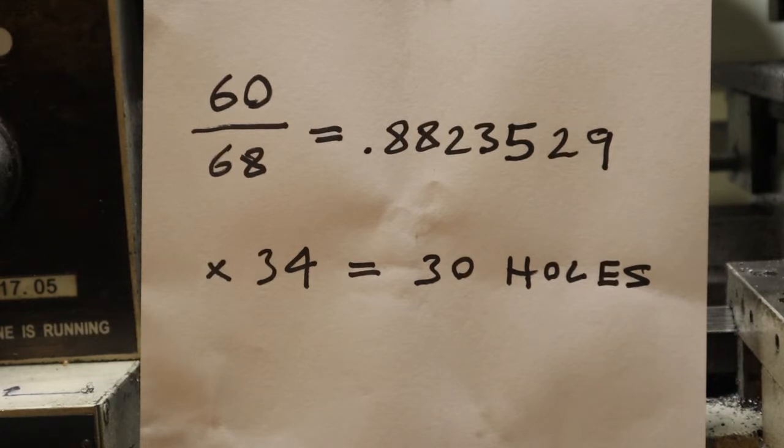I have a hole pattern which is 34, which is half of 68. To work it out, you divide 60 by 68 — which is what my gearing is on my dividing head — and then you multiply it by 34, which means you need 30 holes on the plate to be able to cut that.